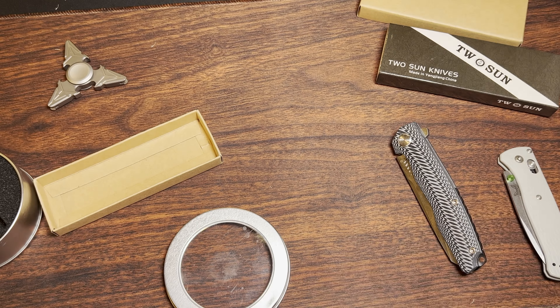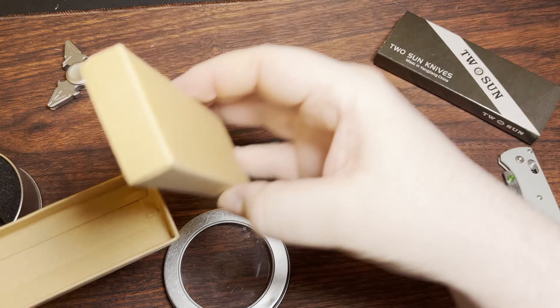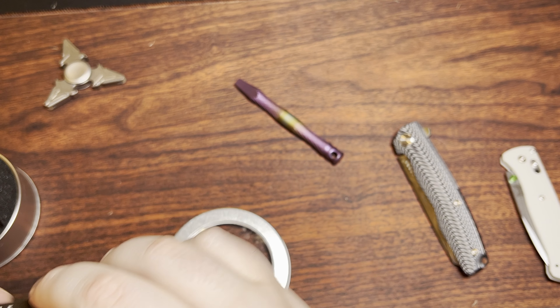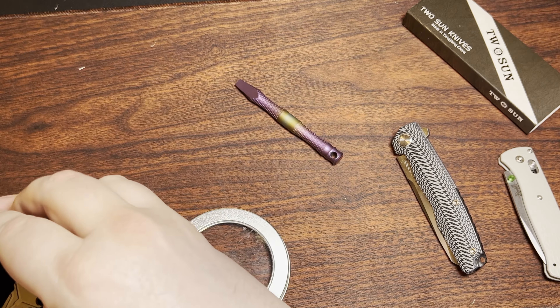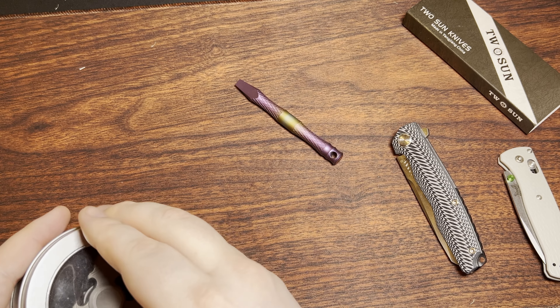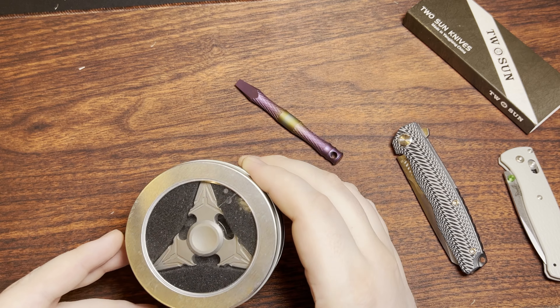I really appreciate it. This is the first kind of knife-related package I've really got from a viewer. I'm certainly not begging anybody to send me things or anything like that, but hey, I really appreciate it. This is all sorts of interesting and fun stuff.